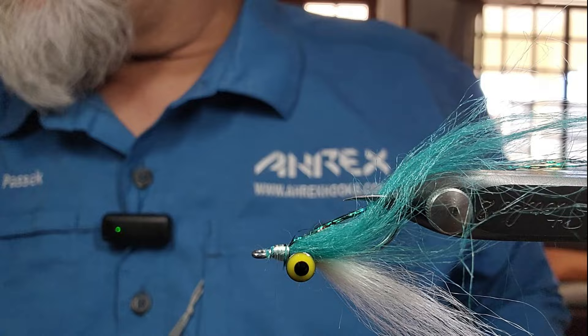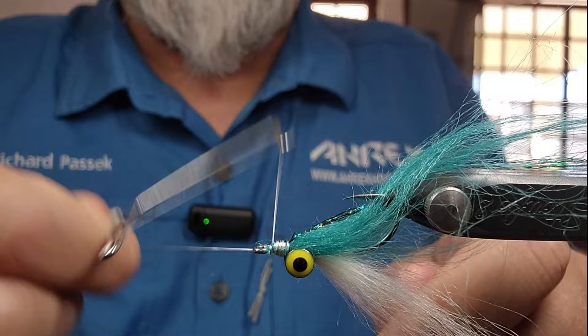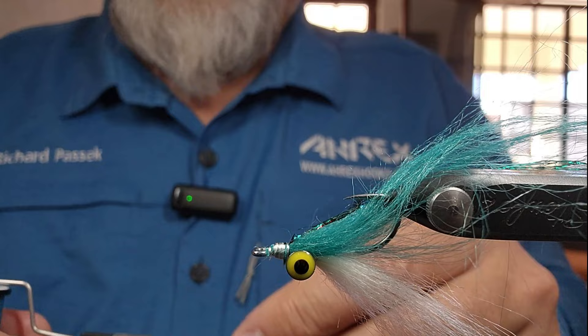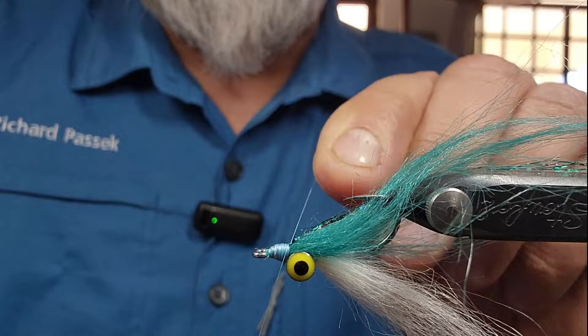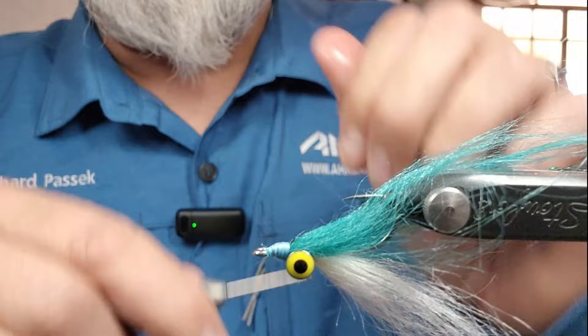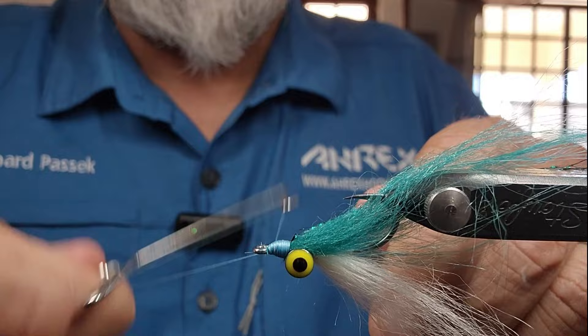Now if I want to give it a finished head — where's my whip finisher? There it is. I'm just going to whip finish this. I know it doesn't look perfect yet and it won't until I'm done, because now I'm going to add a different thread. I'm going to go with the classic wax in cornflower blue and it's just going to finish off that head. You can also do an attractor color if you want — like an orange head, or even a chartreuse head to go with those green eyes. Just finish that head off and give it a whip finish right there.